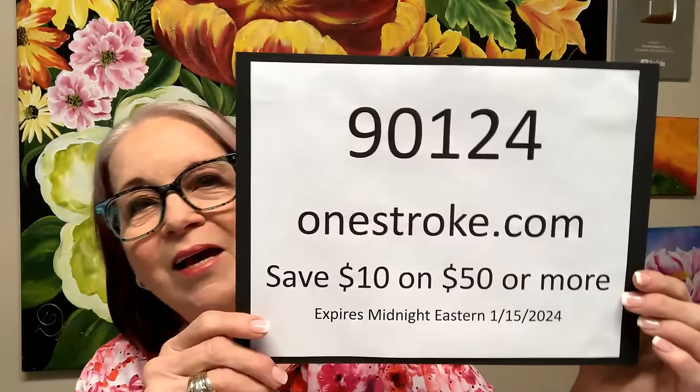Thank you for being on today. Give me thumbs up if you like — that tells YouTube that there's something going on that you'd like to see. It's snowing in PA! I've got a lot of Florida kids that want to see snow so bad. So, this is the sale for today: put in code 90124 on onestroke.com and anything you want to order, you can get for $10 off on a $50 order.